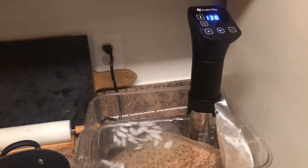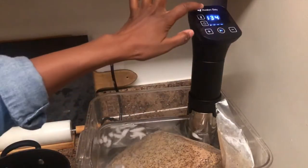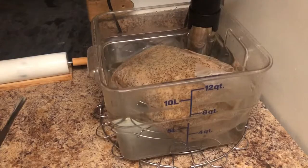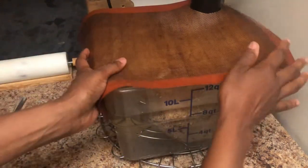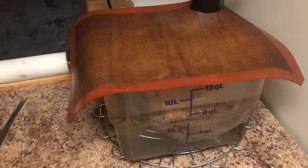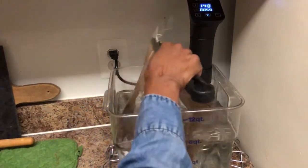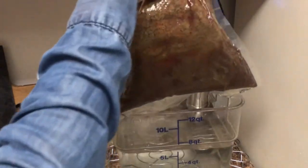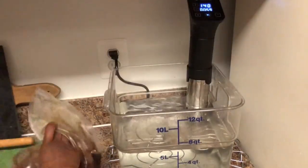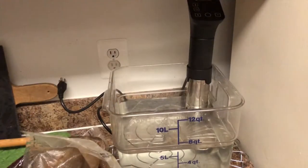I'm going to be cooking it for 24 hours at 140 degrees. I set my circulator to 26 hours — even though I'm only cooking it for 24 — just in case I'm not able to take the meat out right away. This particular circulator does not continue to run after the cooking time is over, it just shuts off, so I always add a few extra hours depending on what I'm cooking.